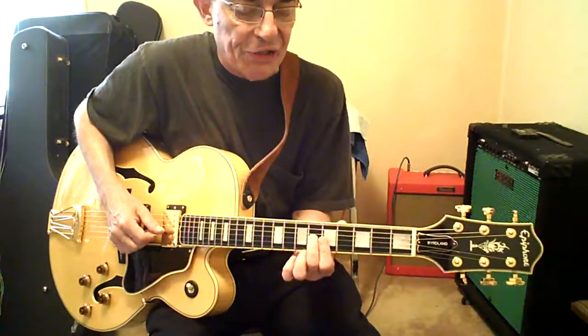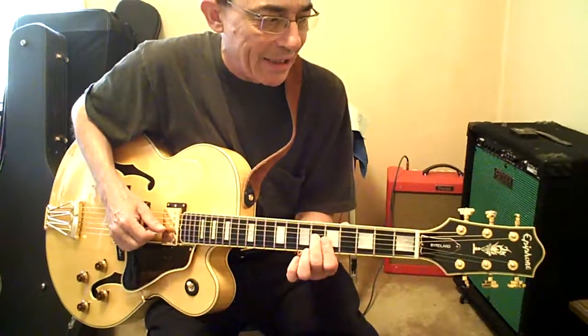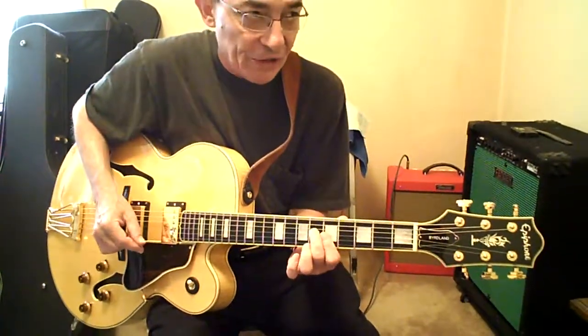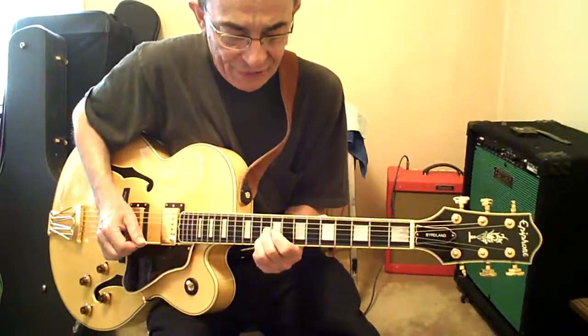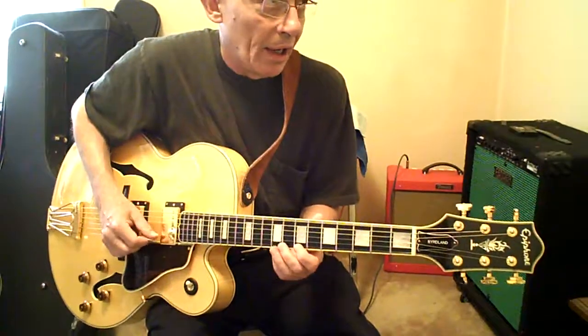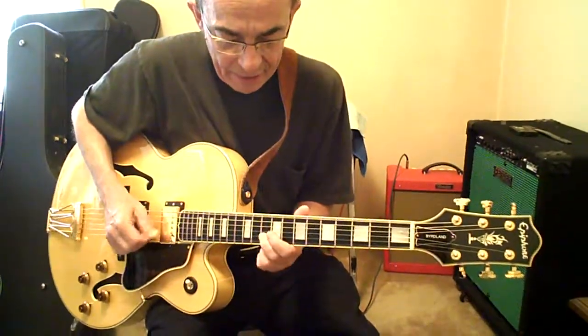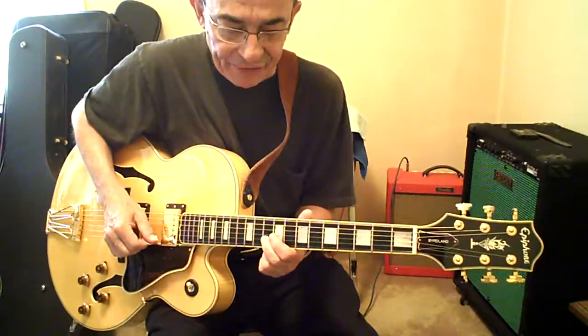Second finger slides up to 6G. First finger takes over 5 on B and high E. Third finger slides up to 10B. High E, 7-10. First finger slides to 7-29, high E.